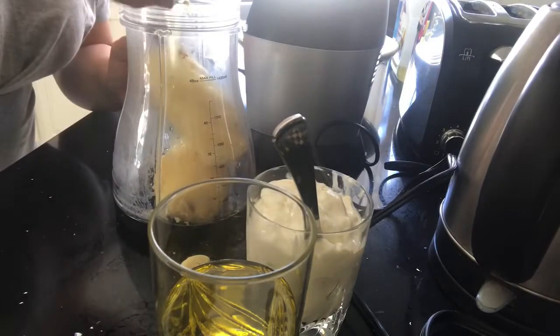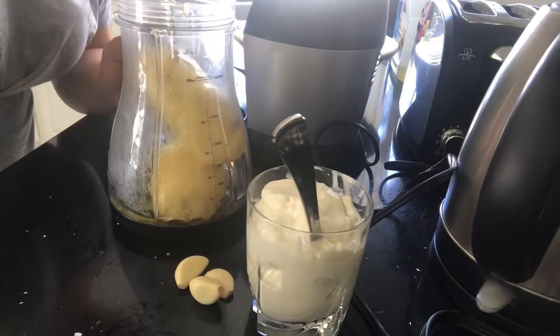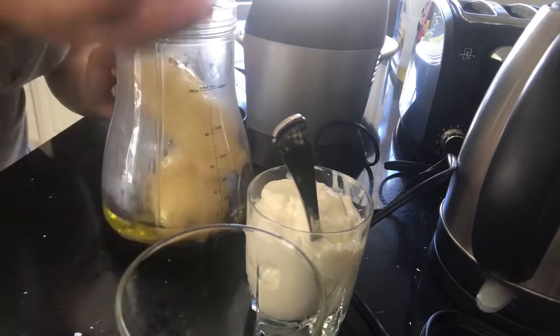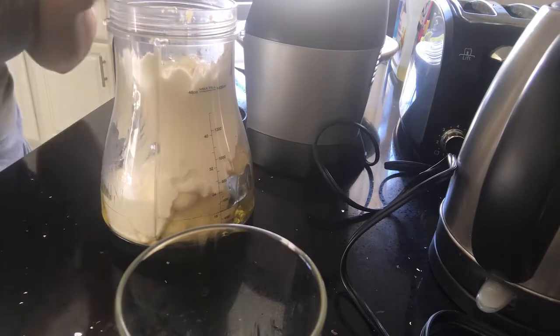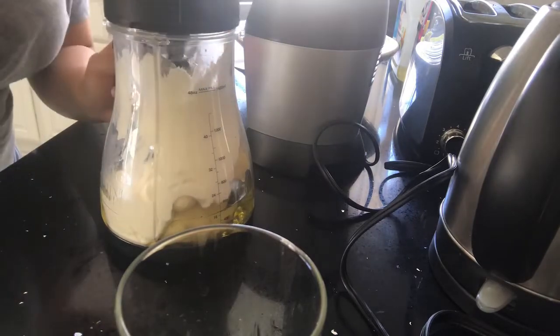I'm putting everything in my blender and blending it very well. Once it's blended, I add the salt and the tahini at the end and give it a good mix again.